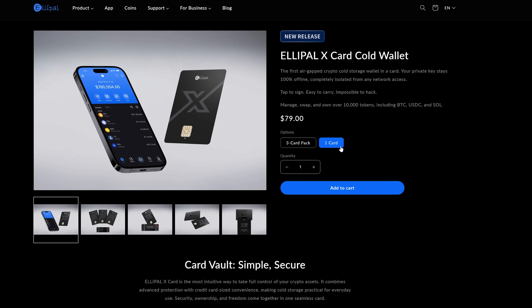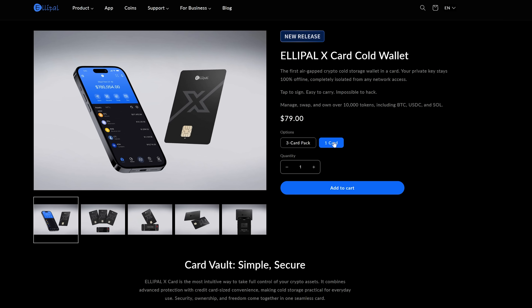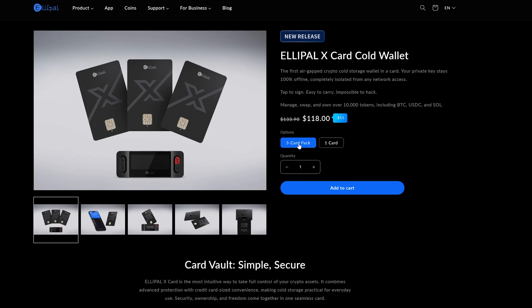So let me unbox this and show you how it works. The good people at Elipal were also generous enough to throw in a few extra cards for this demo. I'll show you how to create duplicates onto additional cards if you want to have convenient backups. Because it uses a seed phrase, you've always got that as your backup. So if you lose all your cards, you can always order another one and generate a new one using your setup device. The setup is very easy and quick, so let's jump in.